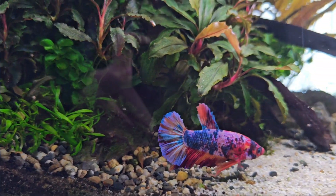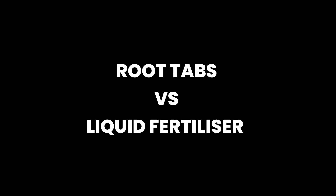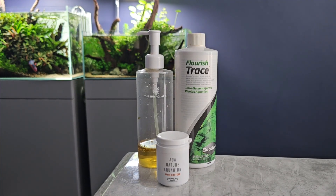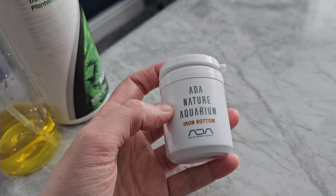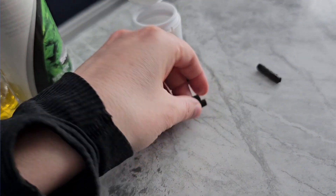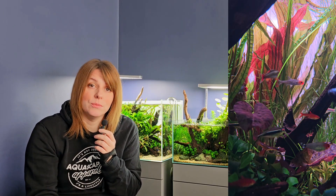Fertilizers help your aquarium plants stay green, strong, and vibrant. There are two main types. First, root fertilizers — also called root tabs or root capsules — which go directly into the substrate. These slowly release nutrients right where heavy root feeders like crypts, echinodorus, or lotuses need them.